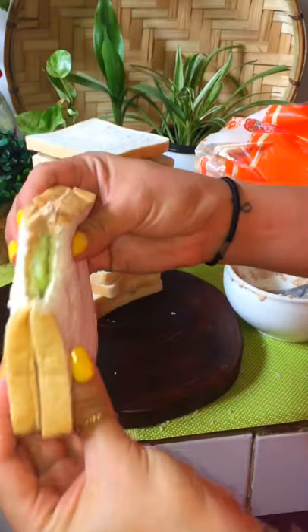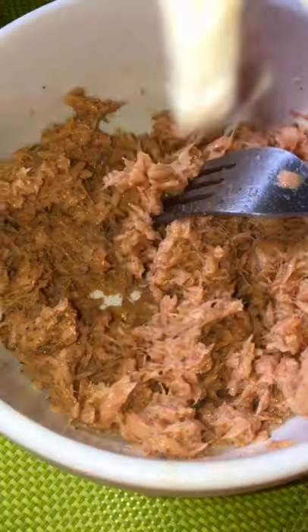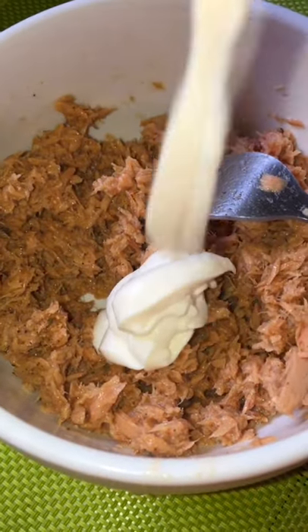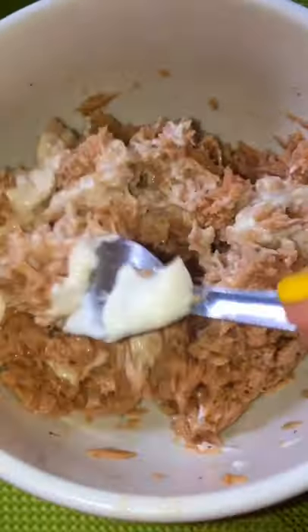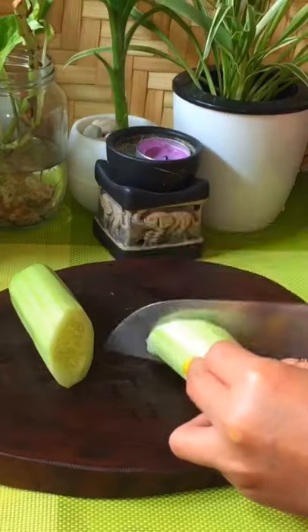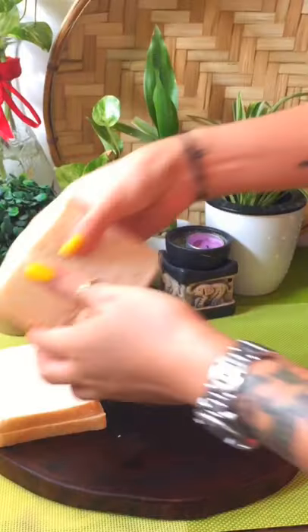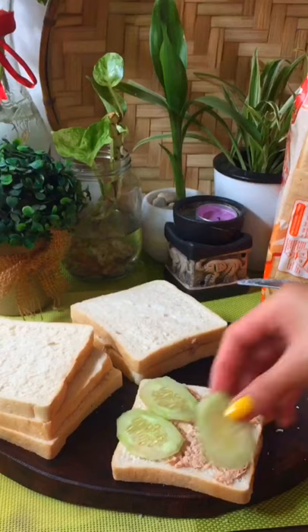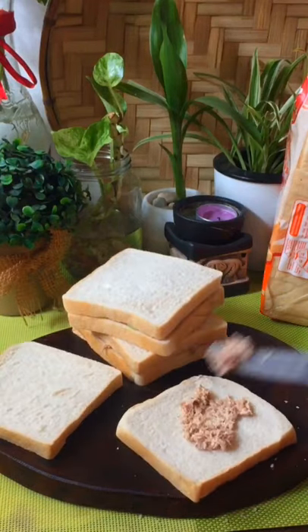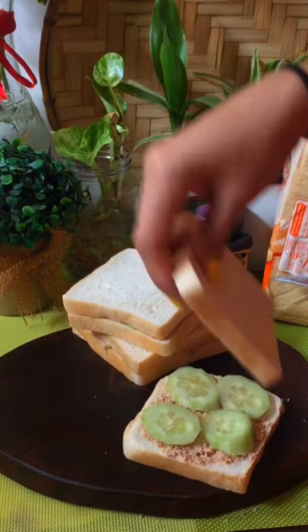Hey hey! Today I'm gonna show you how to make a sandwich on a budget that can be ready in just a minute. My brother's family are here visiting us in the city, and when everyone says they want some snacks, either I'll go bake for them or prepare a sandwich like this. I know this looks so simple, but hey, we're on a budget.